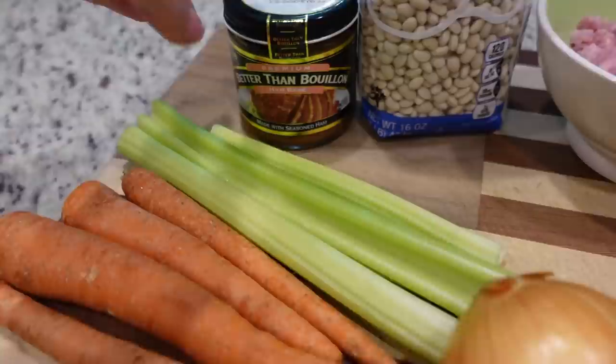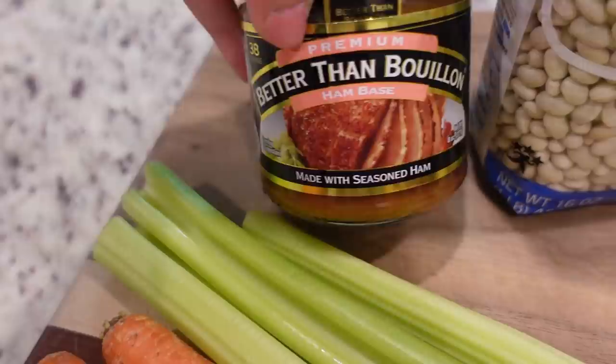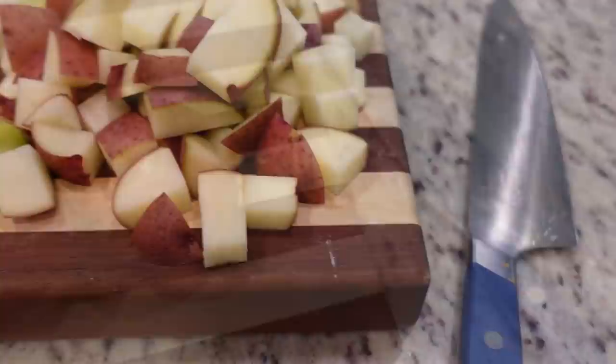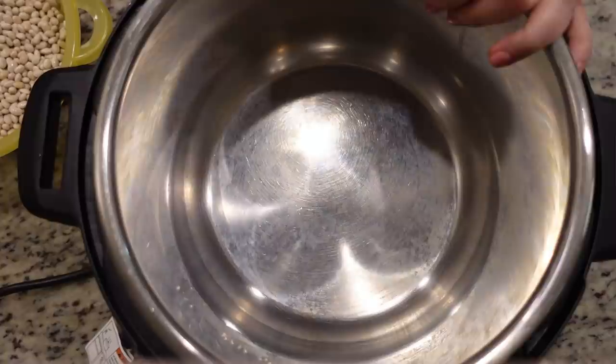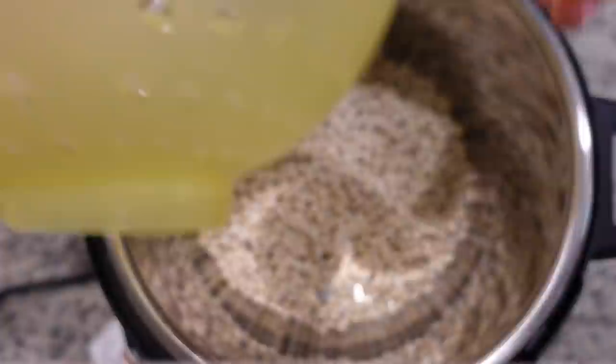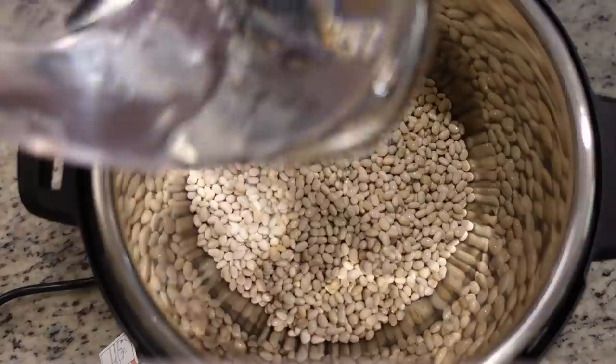We don't have to soak the beans. You can use a ham bone, leftover ham, or diced ham like I did. Everything goes directly into the Instant Pot. Here are all of our ingredients - the only other thing we need is water and lots of it. I've got 16 ounces of dry navy beans - I did rinse them but they have not been soaked. Next we need 10 cups of water.